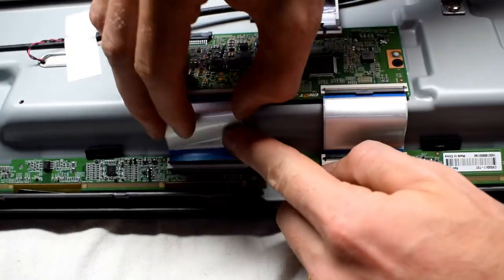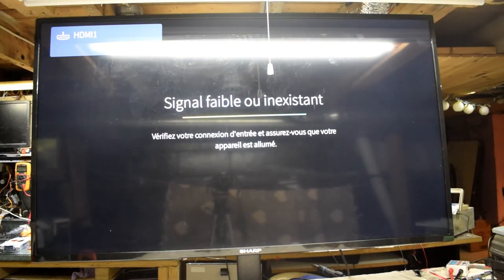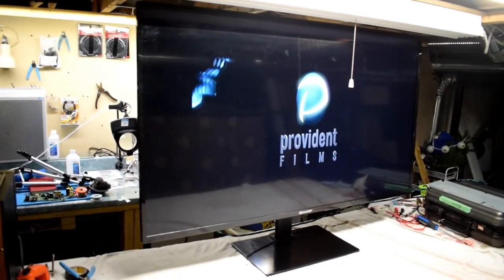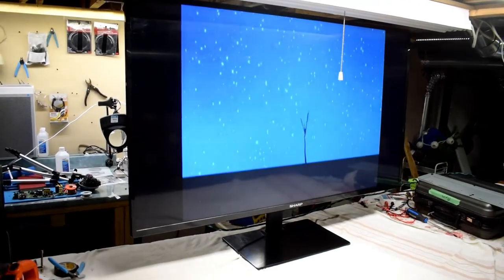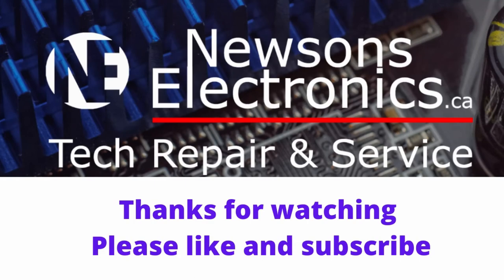Reconnecting the TCOM board, and there you go — you can see the TV is working. It says Sharp on the HDMI. Testing it out, make sure it has sound — you can see I'm just playing a DVD. So that was the issue: it was a backlight, and only one LED. It only costs a dollar and you can repair your TV. Thanks for watching and hope to see you next time.